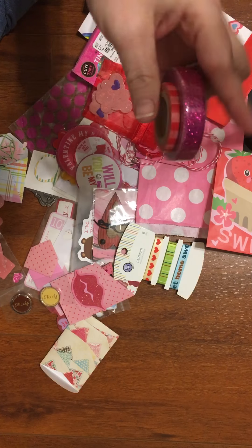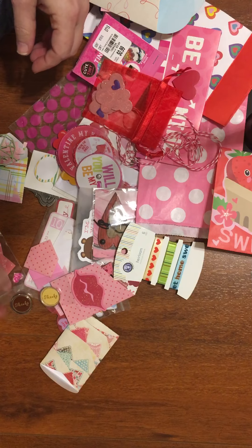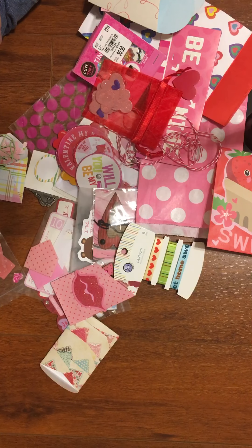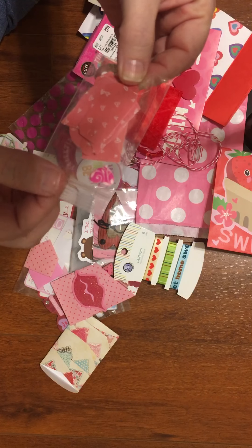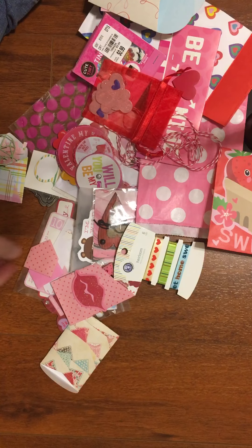There's some washi. Some little embellishments there. She created several die cuts. These are little tags that would be fun to use in other embellishments or to add to packages and stuff.